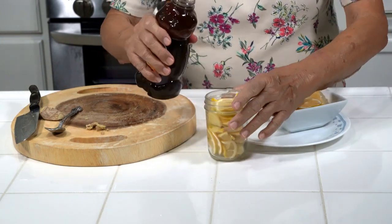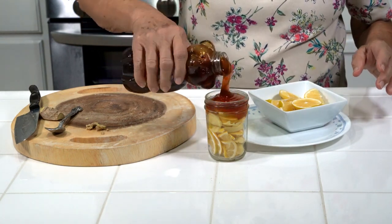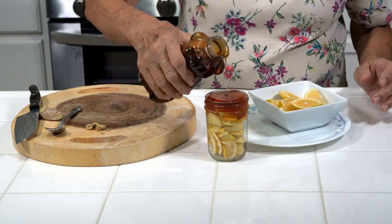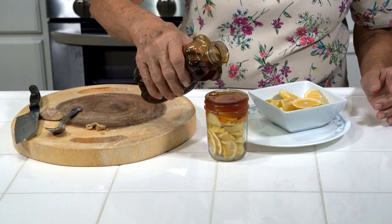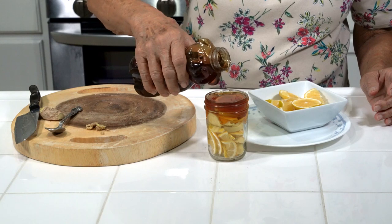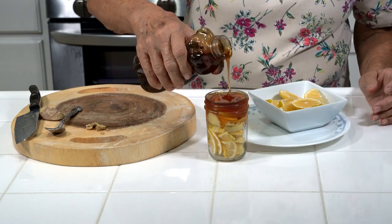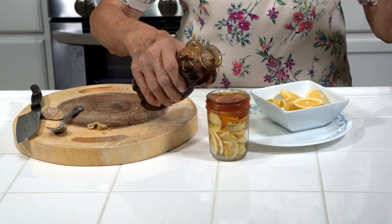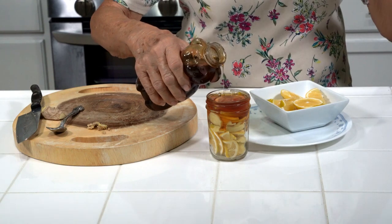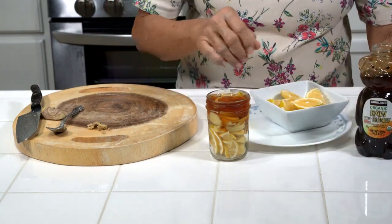Now you just pour in some regular honey, any kind of honey that you want, and let it settle a little bit. Some people, after it sits for a few days, put a teaspoon or two in some hot water and drink it in the morning before breakfast. And it's really good like that too.